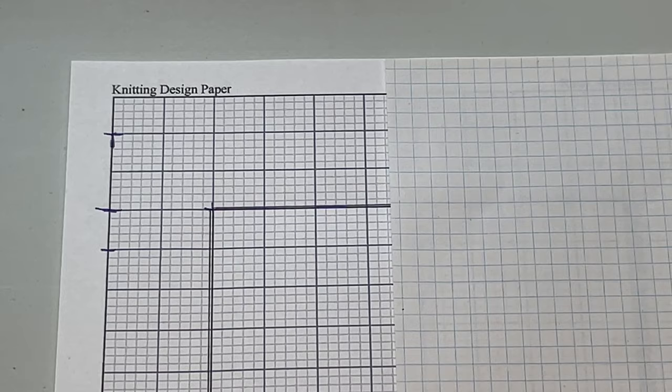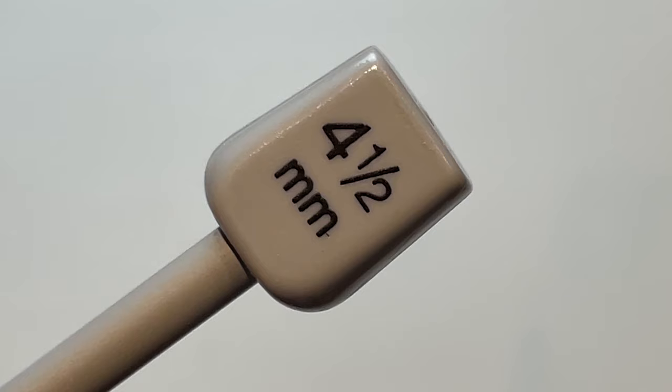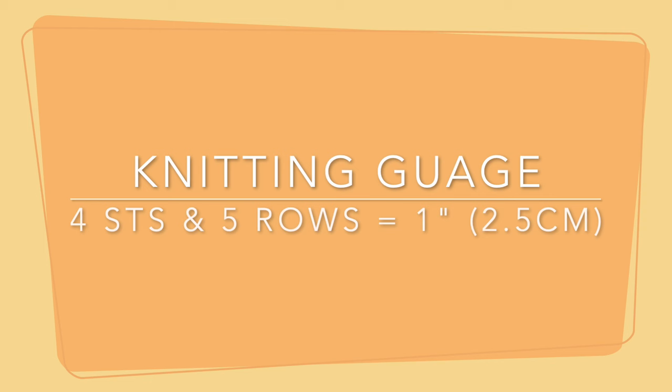I'm using just a value yarn — Craftsmart — and it's a medium weight four yarn with four-and-a-half millimeter knitting needles. My knitting gauge is approximately four stitches and five rows equals one inch, or 2.5 centimeters.